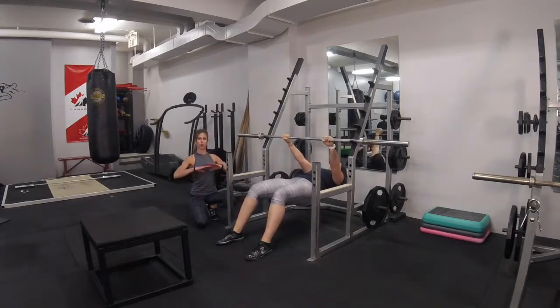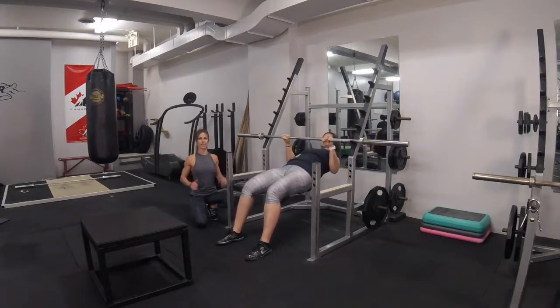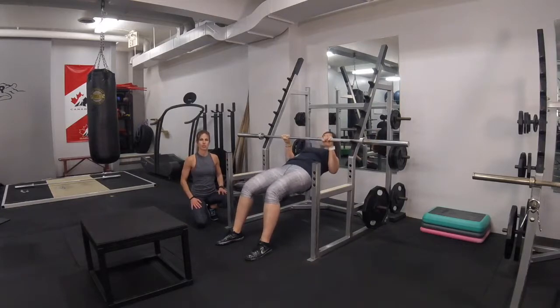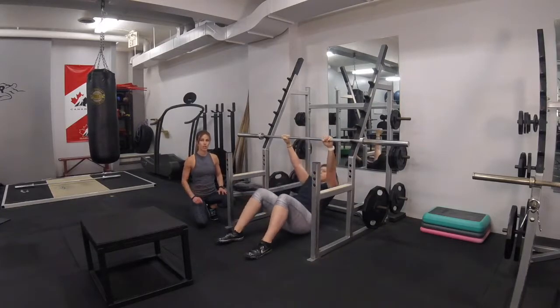She's going to row her chest up to the bar, squeezing her blades together, leading with her chest, and keeping her trunk in a stable, neutral position. We're going to show you another progression from this.